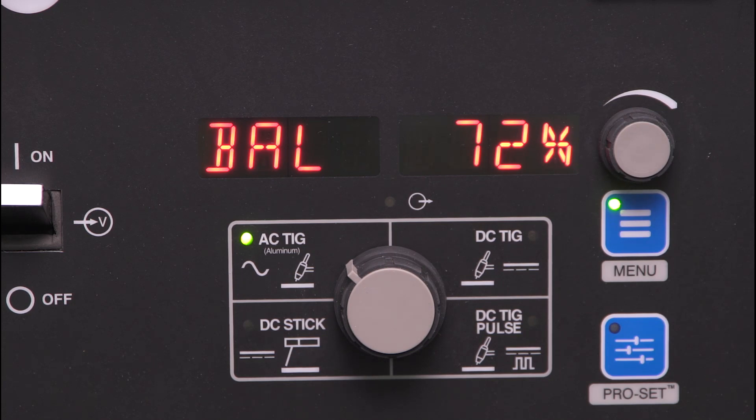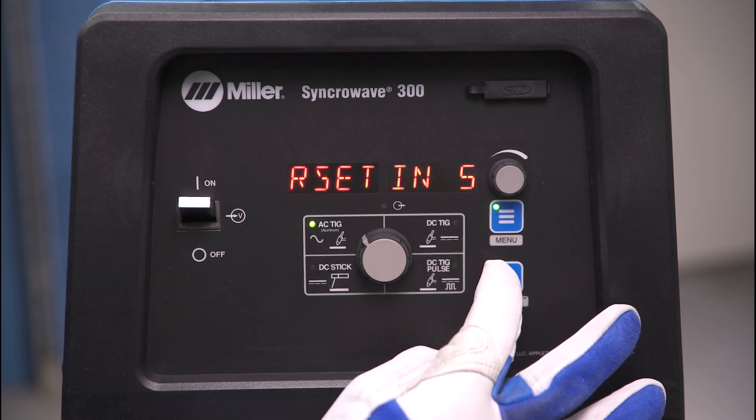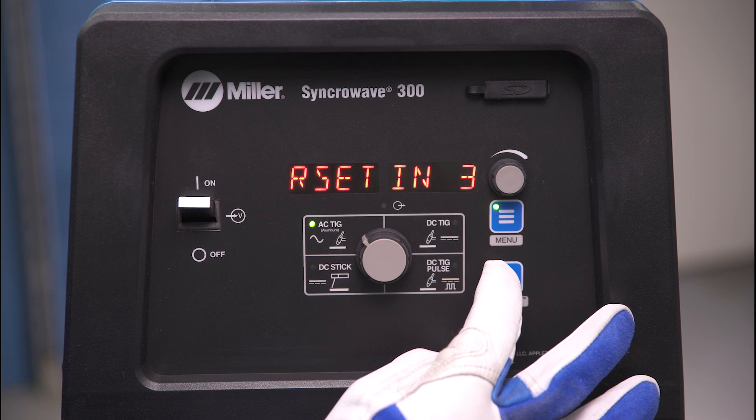Now you're ready to weld. The ProSet button can also be used as a factory default reset. To do this, press and hold the ProSet button until the display shows Reset Done.